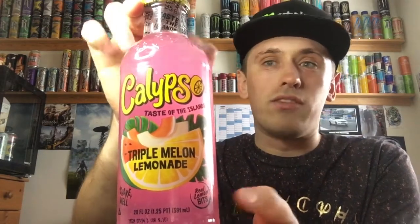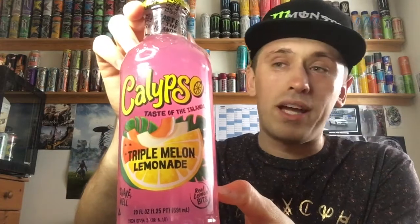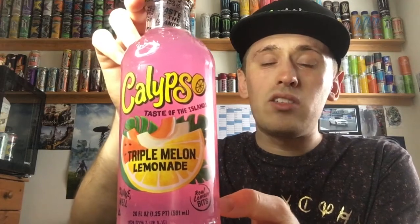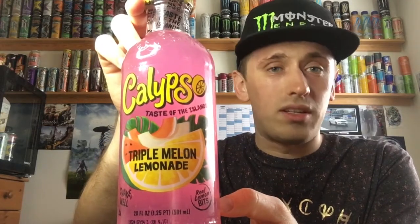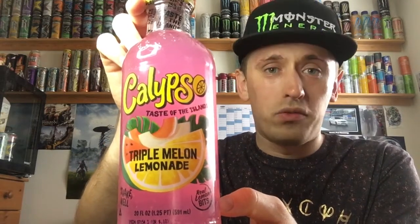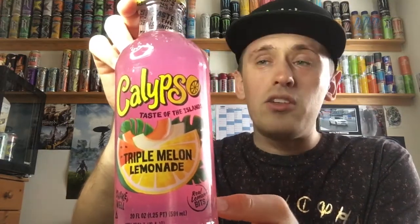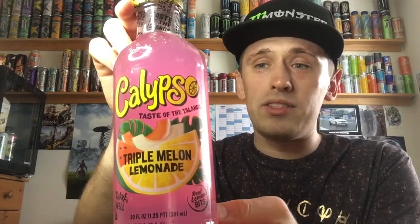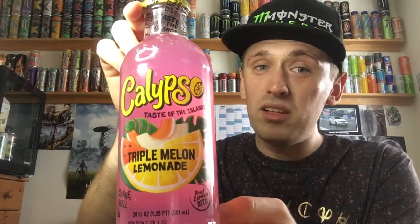All of the Calypso drinks have a lemonade or limeade base with different flavours. And it contains my three worst things in life — melons. Triple Melon. You guys who've watched my videos over the years know that melon drinks and watermelon drinks do not go well with me. So the fact I'm having Triple Melon — is this the day of reckoning? We'll have to find out.